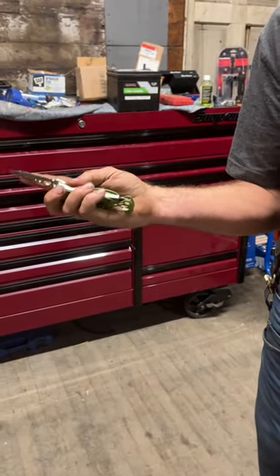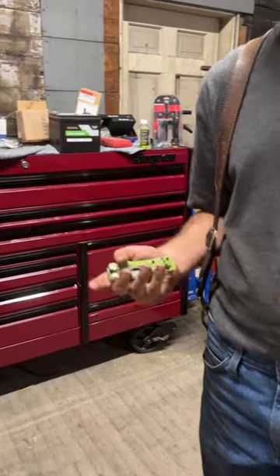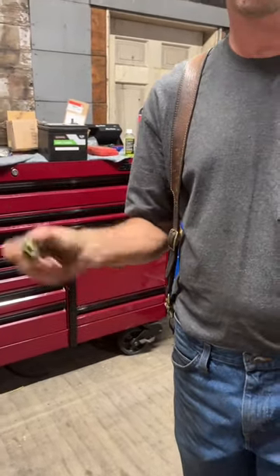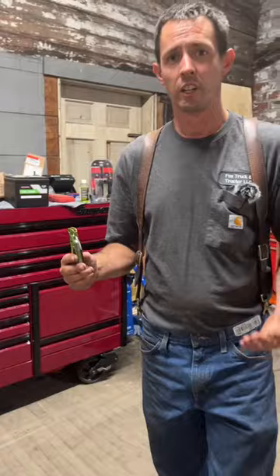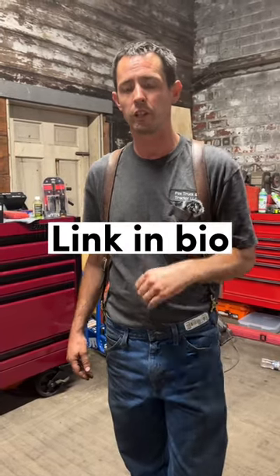I use this more than any — I use this probably 50 times a day. It's easy to carry. They're cheap. If you're looking for something like this, I recommend anybody that's out there in a truck, or a mechanic, farmer, whatever. This is my number one favorite tool, and I use it so many times a day and it's convenient. If you're looking for one, we'll put a link below. You can get you one from there.